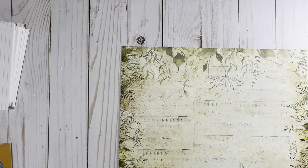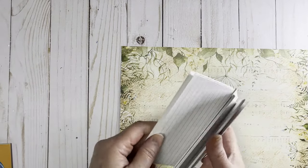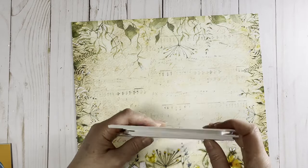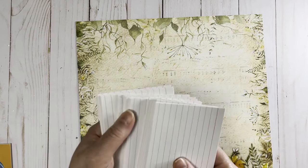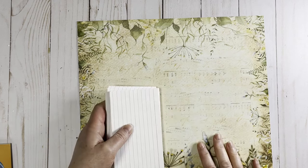I'm also going to be using some of these little index cards. These are three by fives — you can get these any place they sell school supplies. I picked these up at the dollar store, and we're going to be using these for the little ephemera inserts on the inside of our little project today.